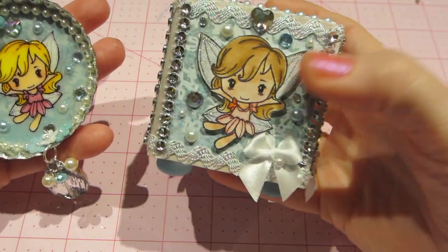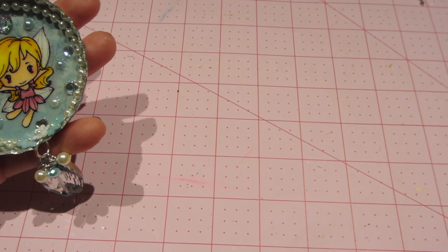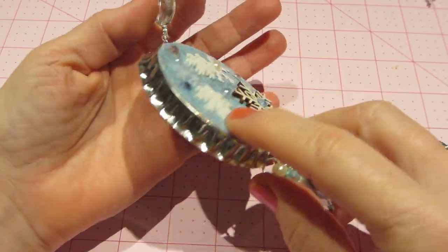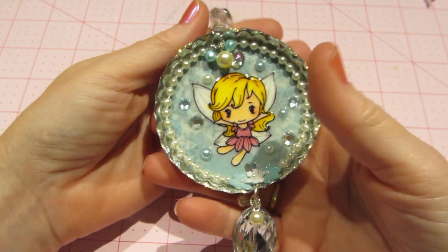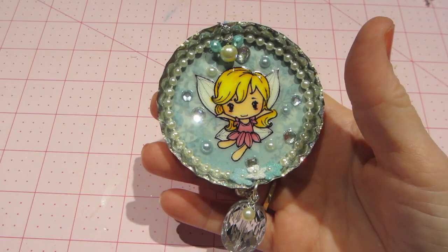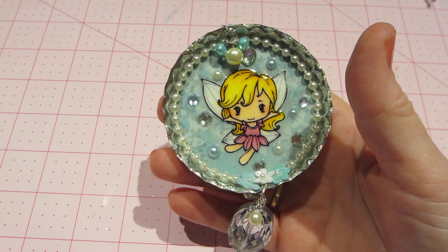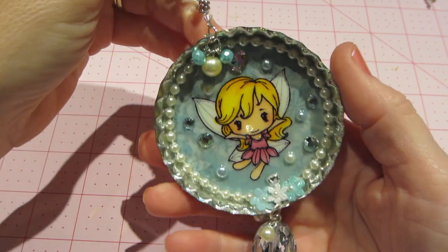I took the idea of this artist trading block and made an ornament — I'm gonna use it as an ornament — out of one of those large bottle caps. I've seen this done by Sabrina Ann, I'm pretty sure, on YouTube. She made them a while back, like maybe even a year ago was the first time I saw them. And I just always had it in the back of my mind: I wanna do that.